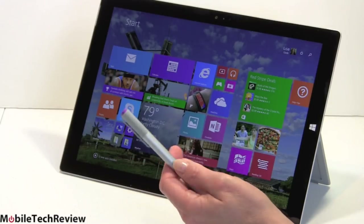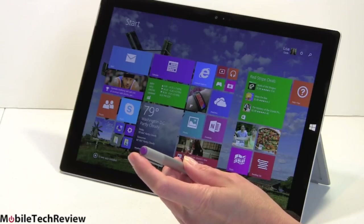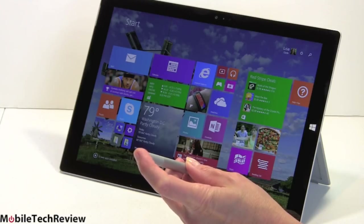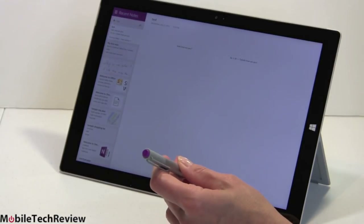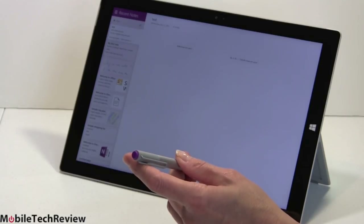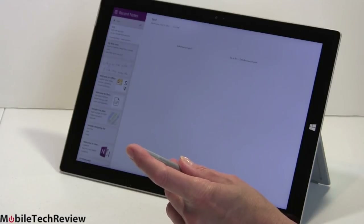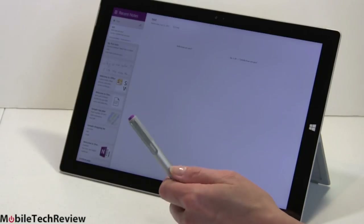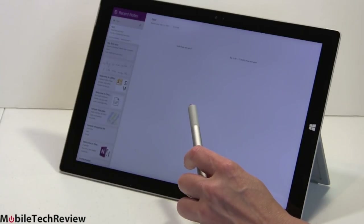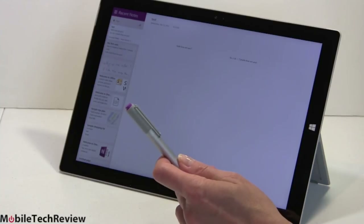What looks like an eraser on the end actually clicks to launch OneNote. Microsoft added Bluetooth to this pen, which makes it a little different from other N-TRIG pens. The idea is that it works like a ballpoint pen — you click it and you're ready to start taking notes. You can take notes in the OneNote Metro application, or download for free the OneNote Desktop Edition.